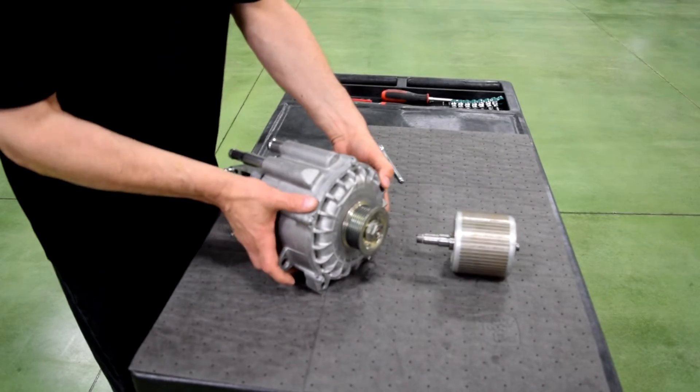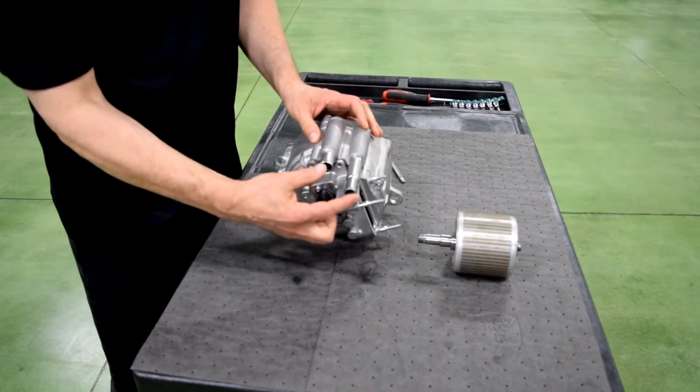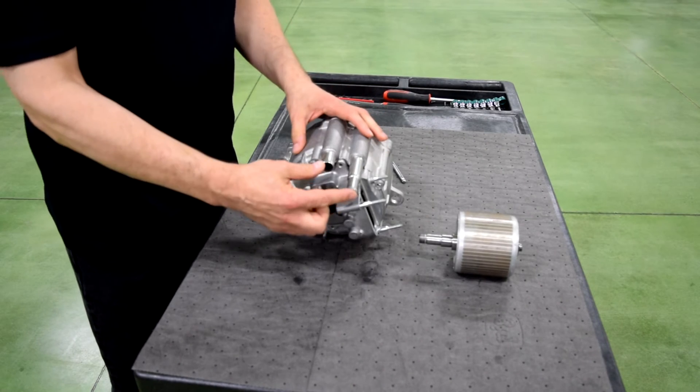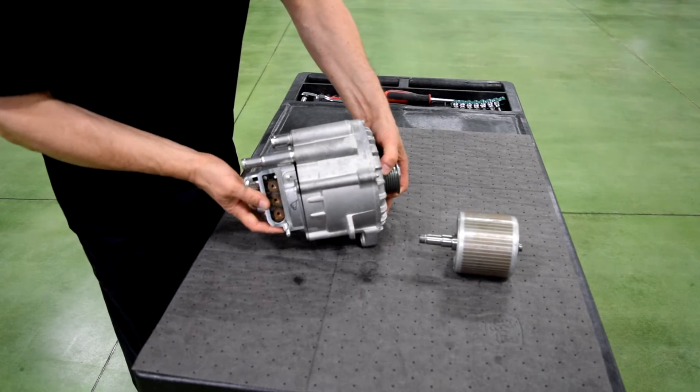This system is also liquid cooled. If you take a look back here, you can see that there are liquid connections here — inlet and outlet. You can also see here that this is a three-phase machine.